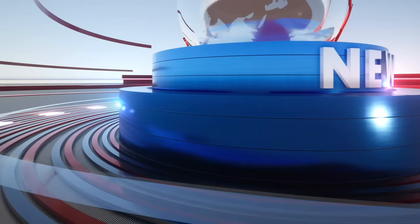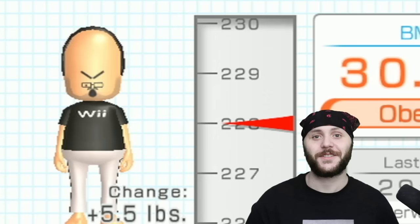Breaking news — the Wii balance board is an inaccurate scale. Can you believe it? This old piece of technology that probably wasn't stored properly is faulty. So all of those giant weight gains or giant weight losses are probably all inaccurate.